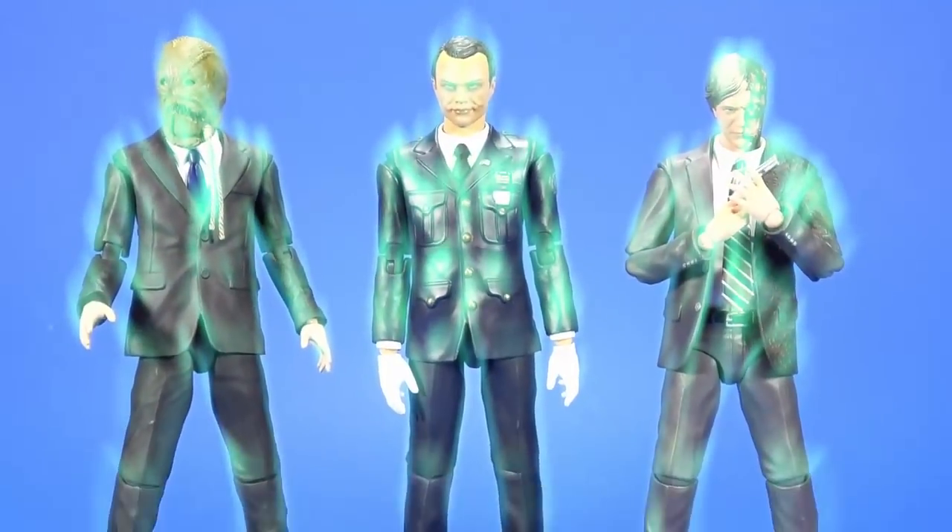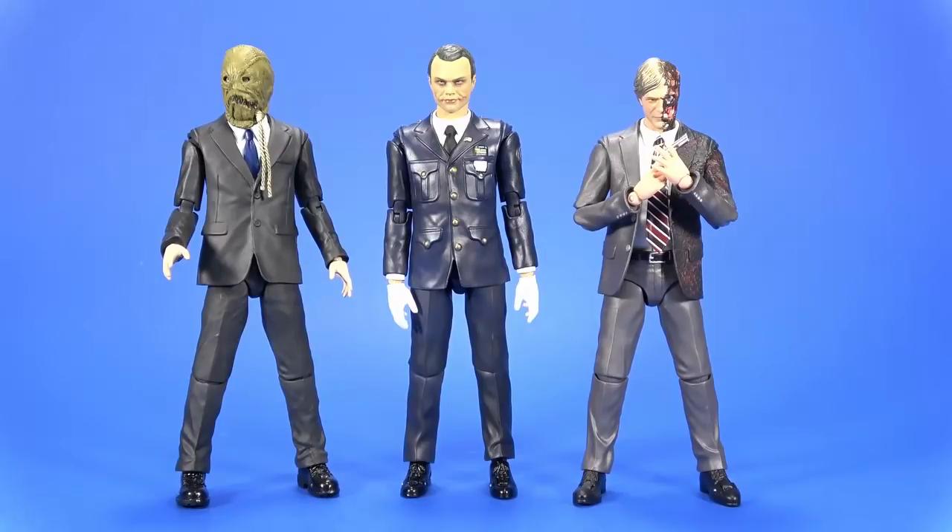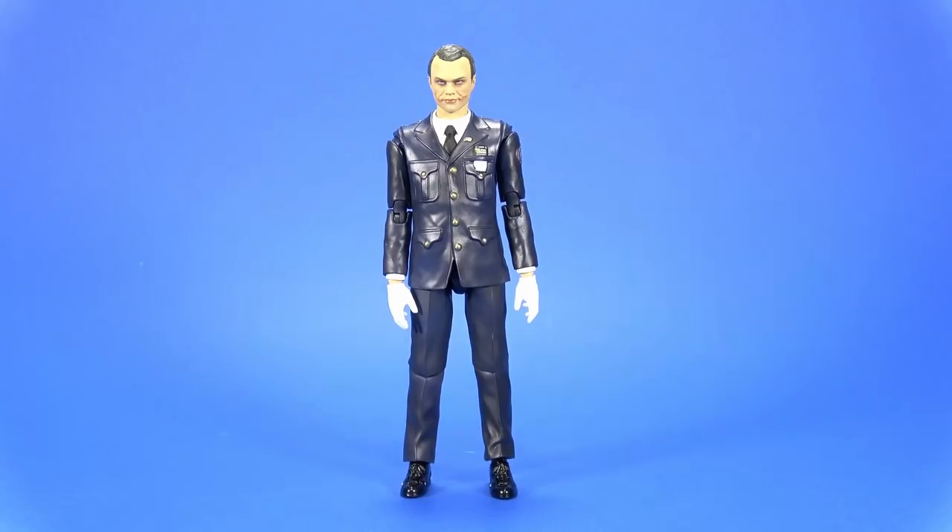Everything comes out — dudes in suits. It looks like three figures going to a really weird board meeting. And there we go, all out of the package. I have to say, I like it. Not the most exciting, but I like it.